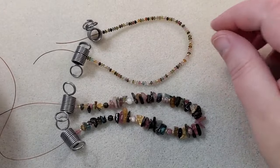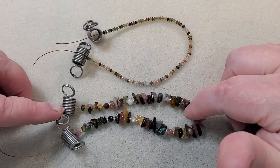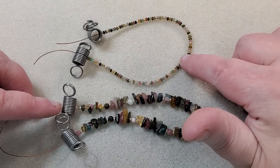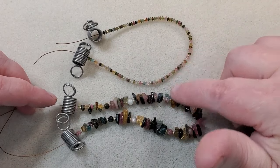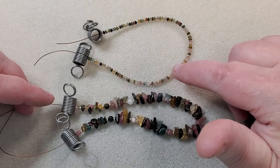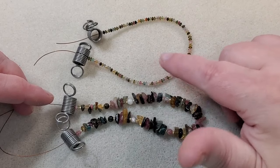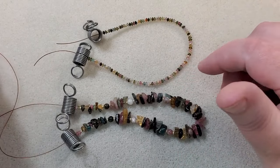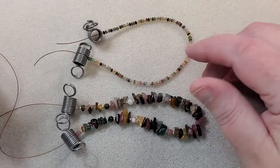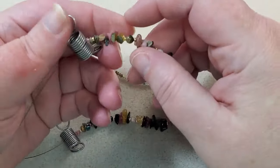I've got my strands here and I'm going to crimp them. This strand is about eight and a quarter inches long and this strand is about seven and three quarters inches long, so there's just about a half inch difference between them. I usually put about an inch or an inch and a half between a double strand necklace, but I just wanted them to hang closer together — I just thought it looked better. So I've got about a half inch difference between them.